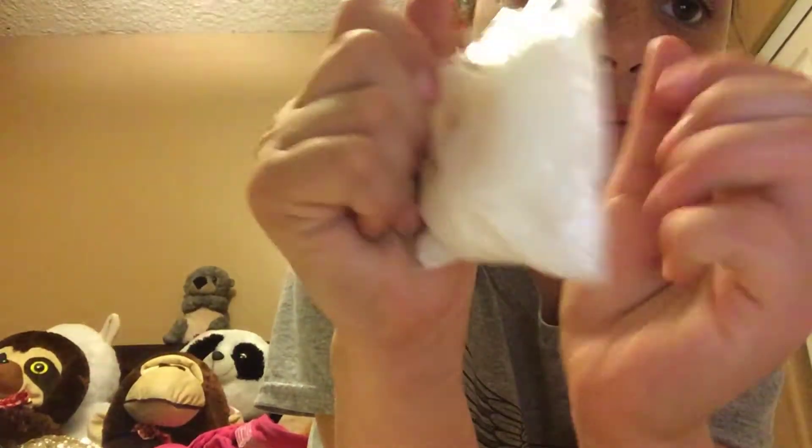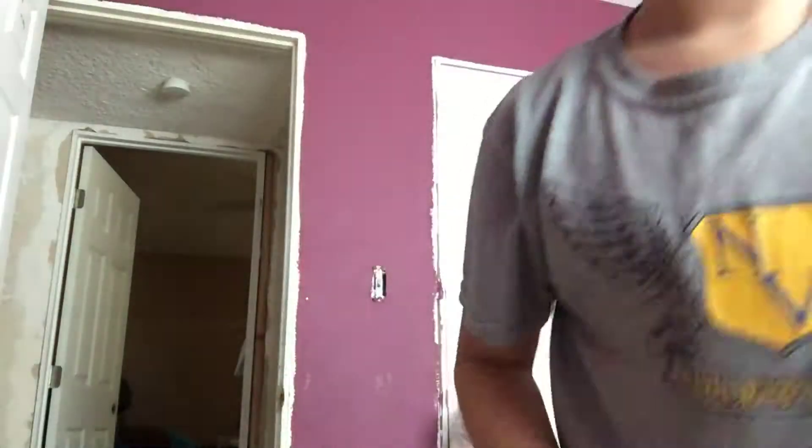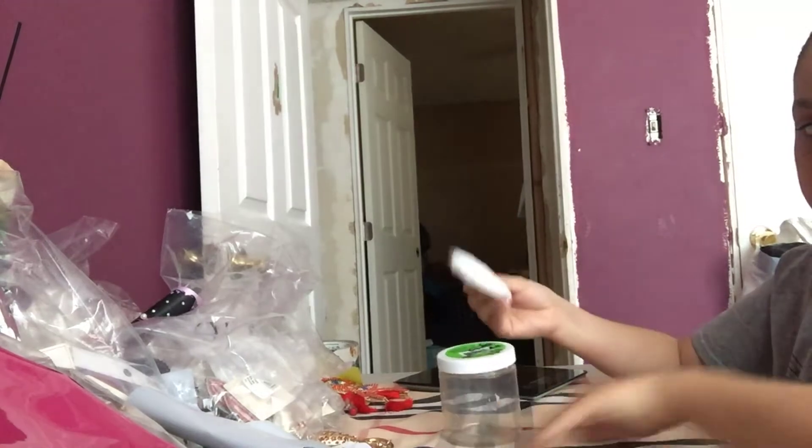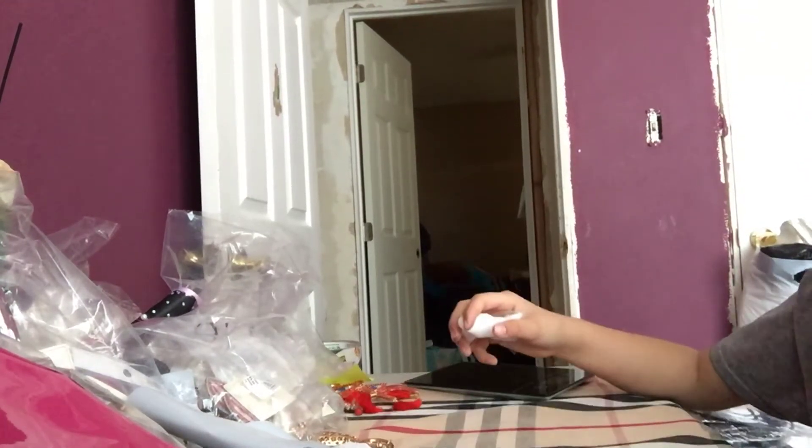So this is it. It's time to open it, but I'll open it over here guys because this is not a good stand. Opening time. I'm not messing up this room, so it's basically this — and I have this container just in case.